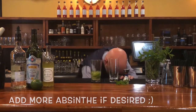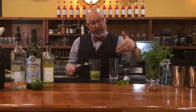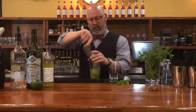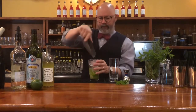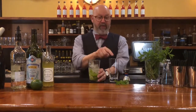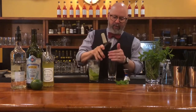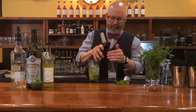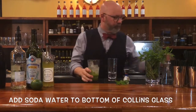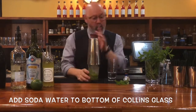Collins glass. When I'm doing these drinks, remember we're going to shake and then dump on top, leaving the ice that we've shaken in the drink. So make sure you leave enough space so this all can fit. I like to put my soda water on the bottom — that's one way to do it. Or you can shake and then add your soda water and then dump.